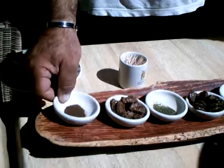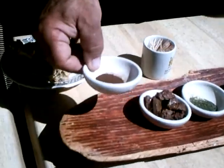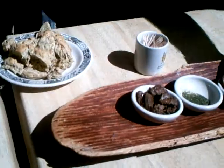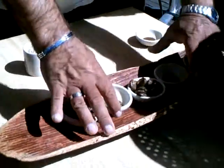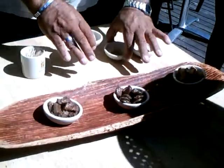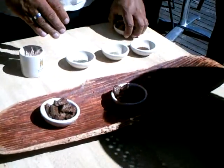And then wattle seed, roasted. So what we'll do is just put these here — so remember what you've got.